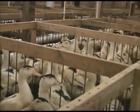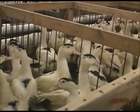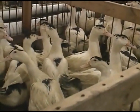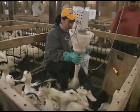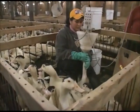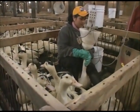The process takes about 10 to 15 seconds per duck, and then we take the next one. Every employee has 300 or so ducks in his responsibility and feeds them three times a day for about three weeks, until they reach the right size, and then we take them to the processing plant.